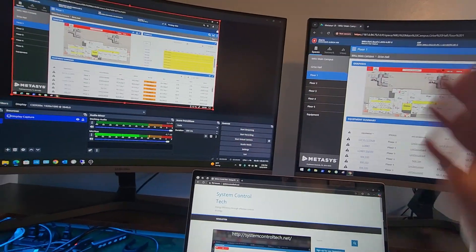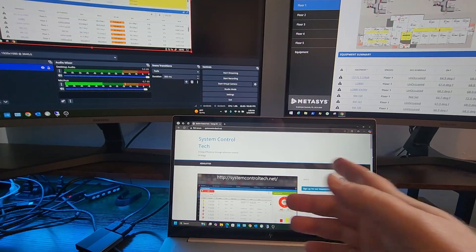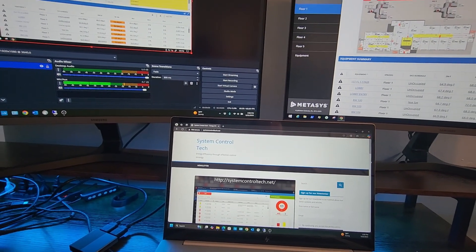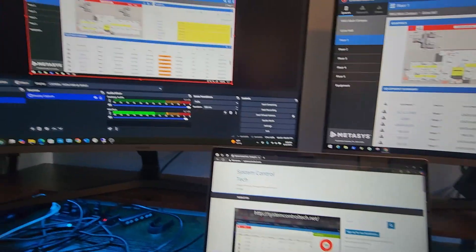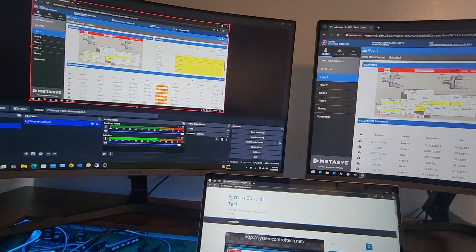You can see I've got our system up on one side and the video screen capture up on the other, and just for display purposes I've got my website here as well — systemcontroltech.net. I do occasionally try to put posts and articles up there, so go check it out sometime. It's nothing too fancy, but it does work for me having the multiple monitor setup.